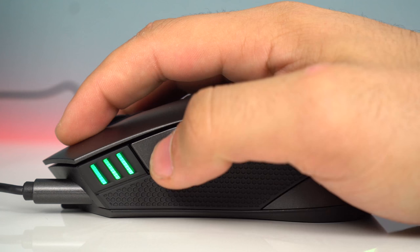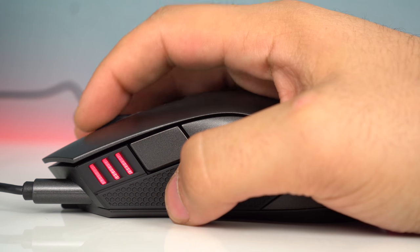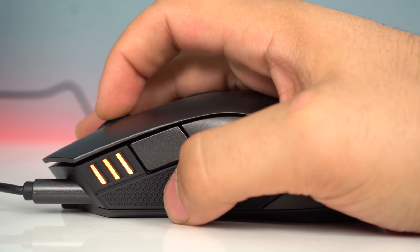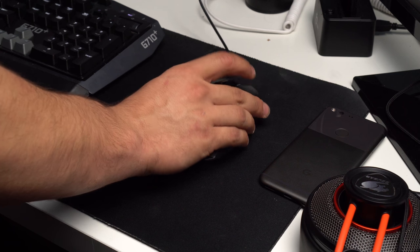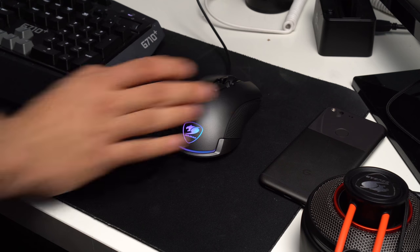Left and right we have Omron switches and they provide good audible feedback — they are also tight. The other buttons are also tight, so there are no accidental clicks. There is no extra sound when tapping and no rattle when shaking the mouse around either. Overall it just feels very well made.